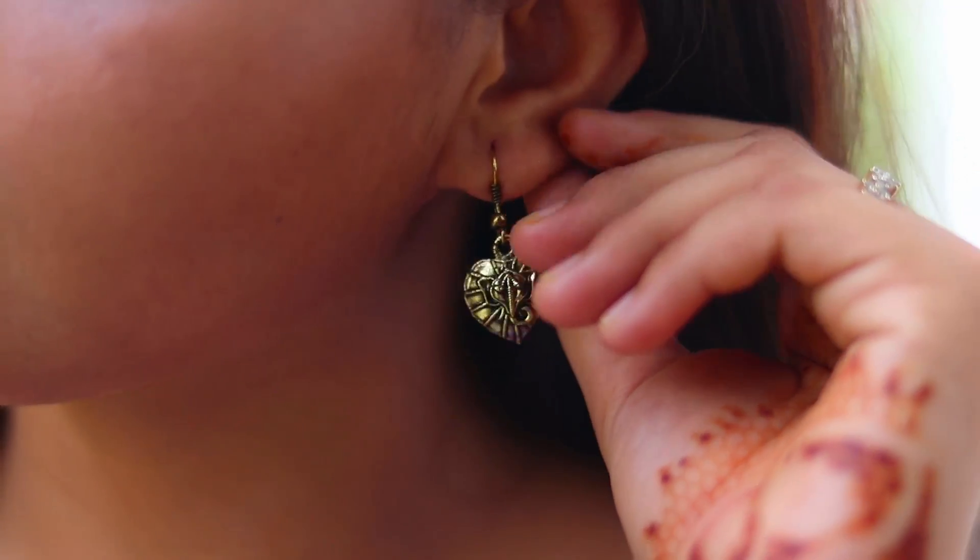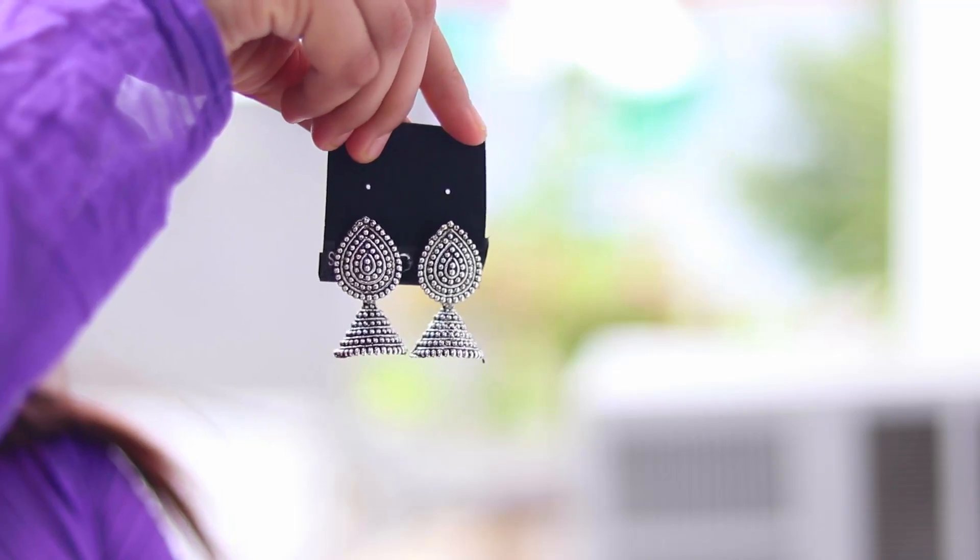The last pair of earrings has Ganeshji detailing in oxidized gold color — it's really pretty and different. The last piece is very beautiful with a lovely shape. It's sort of temple jewelry in oxidized silver color and it looks very pretty with all your Indian outfits. This is my favorite thing from all the stuff, and I absolutely love this one too.